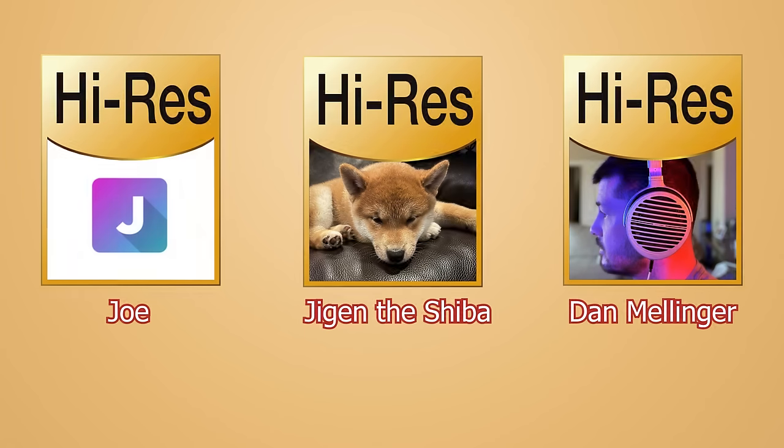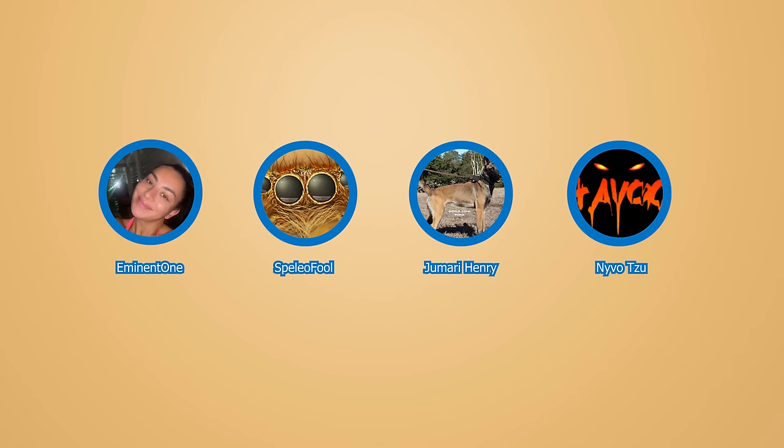Thank you very much to my crazy Summit 5 supporters: Dan Mellinger, Zidin the Shiba, and Joe, and my Diamond Tier supporters: Naivotsu, Eminent One, Jamari Henry, and SpeleoFool.